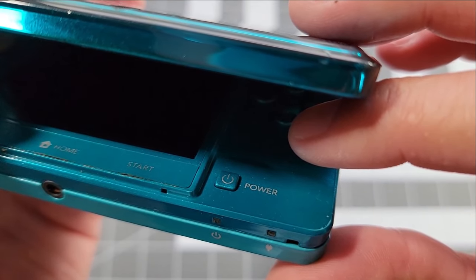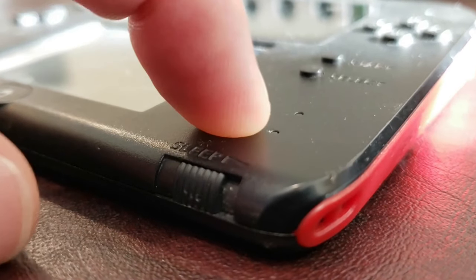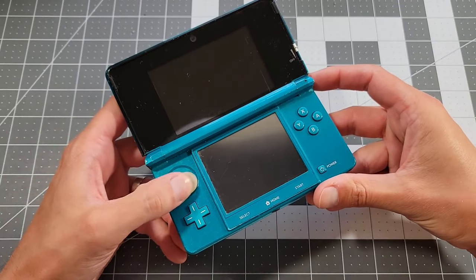This is reminiscent of an earlier fix done on the channel with a 2DS exhibiting the exact same behavior. I'll put a link on the screen to that video if you want to check it out. It's time to see what awaits us inside this thing.